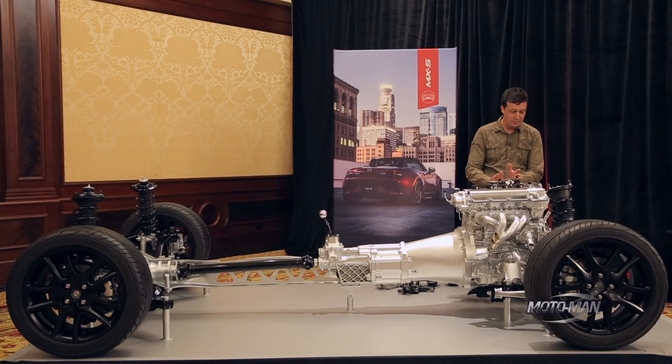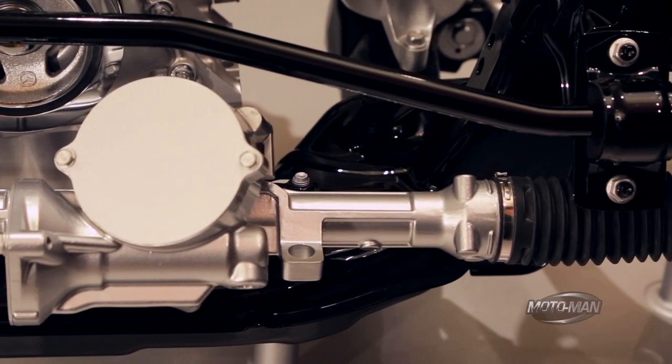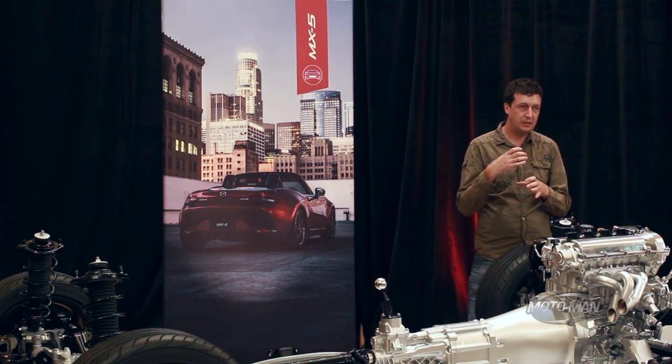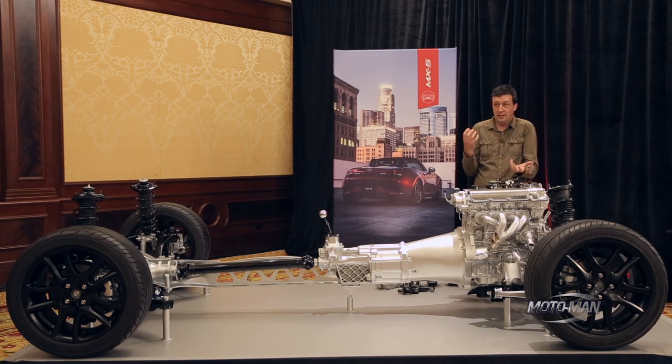Working front to back, the new car has electric power steering — obviously every modern car has that now — but we put the assist motor right on the front of the rack. The reason is to get a more direct steering response. Typically we'll put the assist motor on the steering column, and when you do that you have a lot more torque going down the steering column, and the column being made of a material is not infinitely rigid, so it deflects a little bit and you lose steering rigidity.